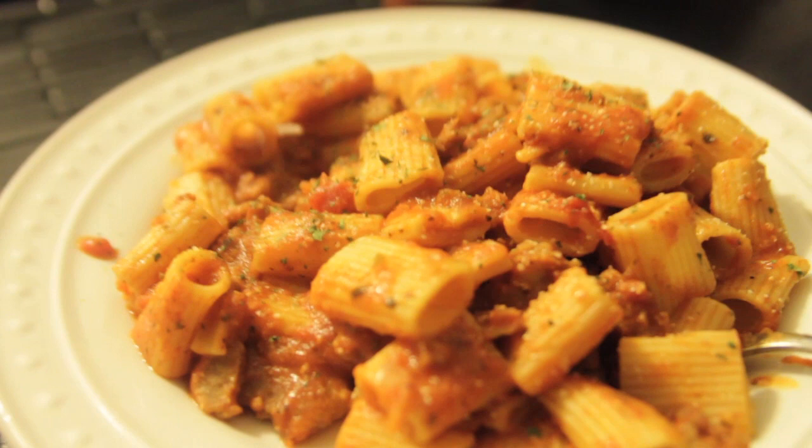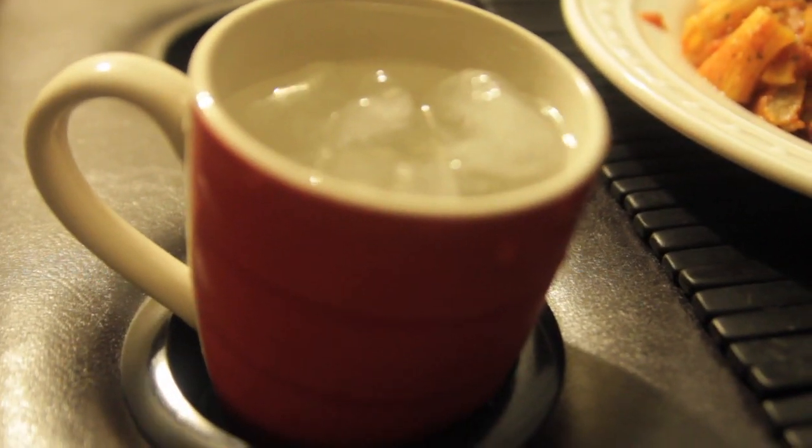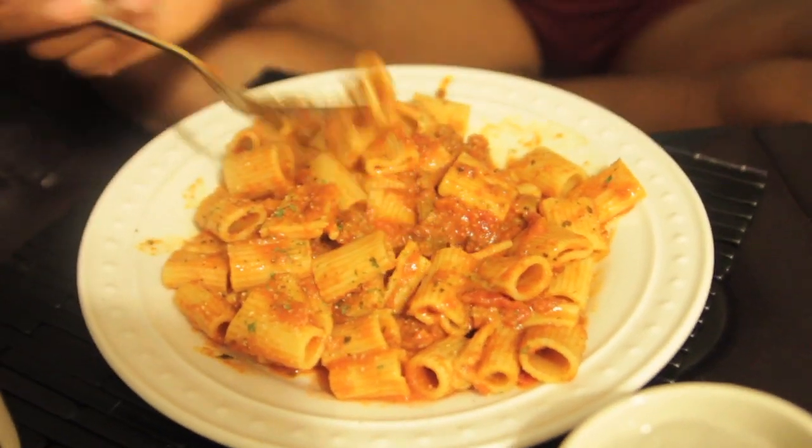Later we're going to do our vision boards. It's good! I'm going to add a little hot sauce, y'all. I got my little cup of water right there. It is the bomb. Delicious.